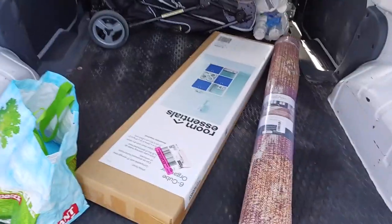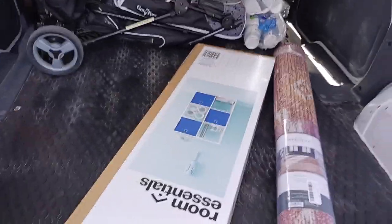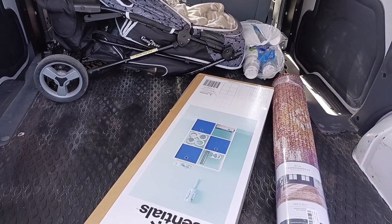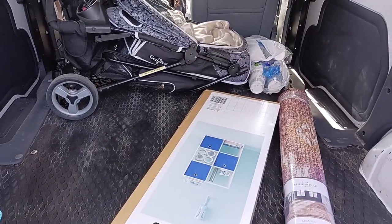So, that's going to be the bed part. Let me see. Hold on a sec. Got to get that thing.